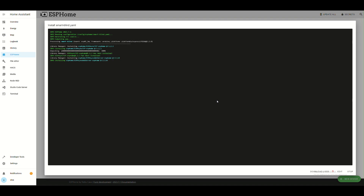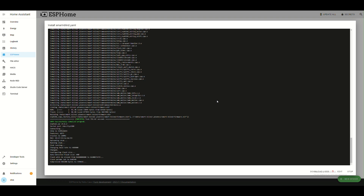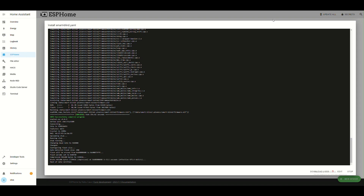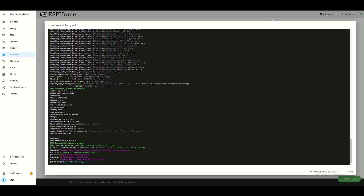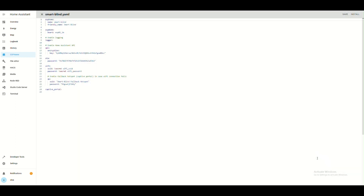This process can last a few minutes, so I fast-forward. When done, click 'Edit' and change the board to D1 Mini, and add a few lines at the bottom to declare our outputs.